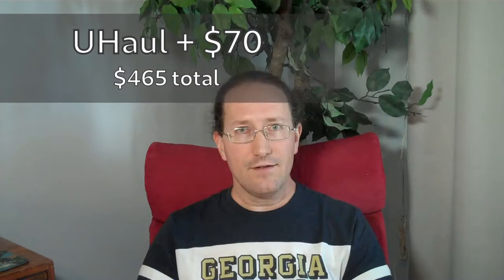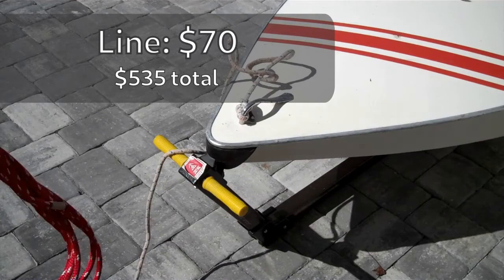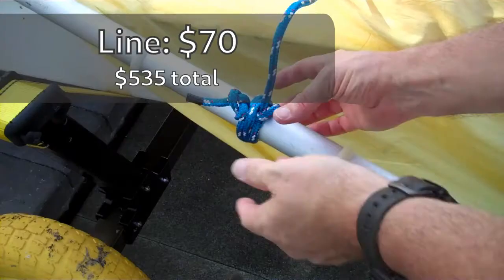For me, I had to pay $70 to get a U-Haul to take it home. Then you're almost certainly going to have to replace some of the line or maybe all of the line on it. I spent about $70 on some 5/16th line, some quarter-inch line, and some elastic kayak line for the dagger board.